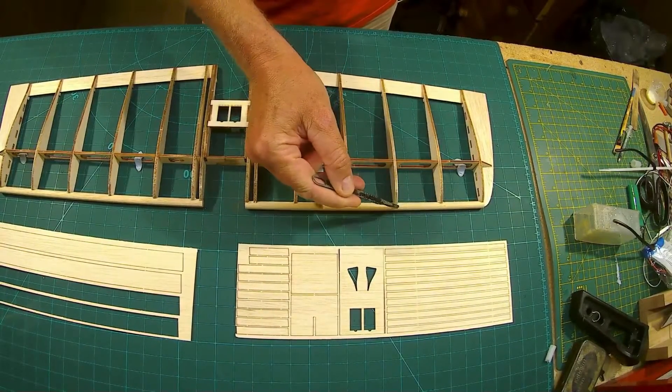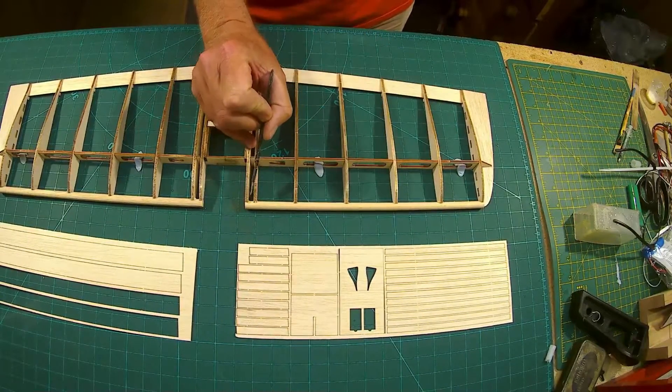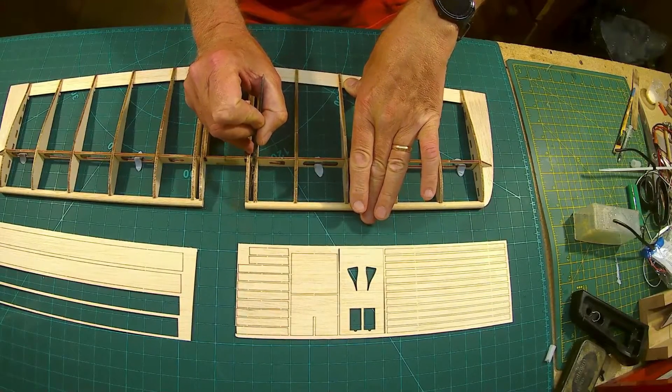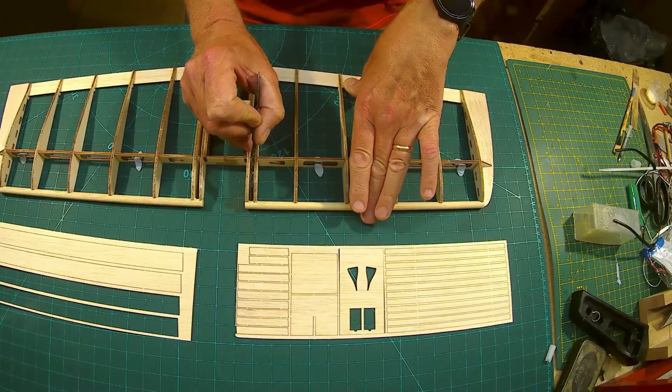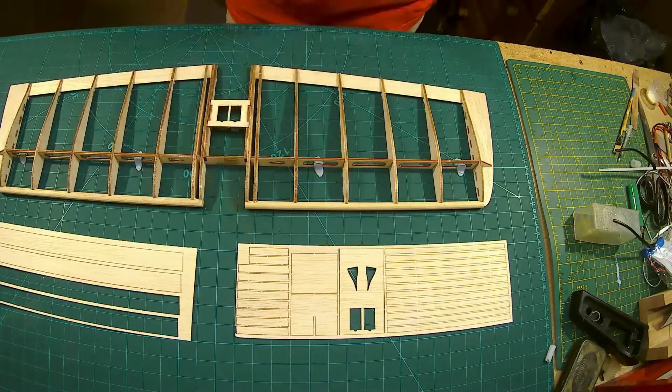I've glued my leading edges on and that worked perfectly. I put wood glue into all the joints and just in that corner and that corner. It was all held in place — a little bit of super glue and a quick gap-fill — and they're holding beautifully. Remember there's a gap there.